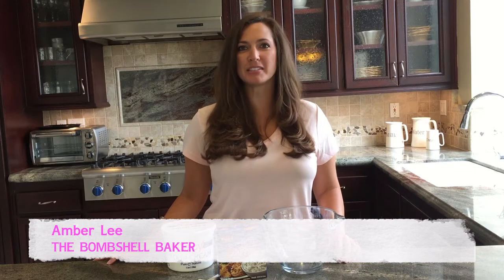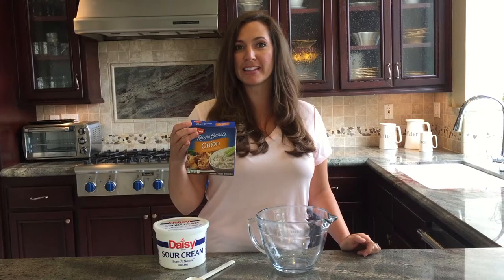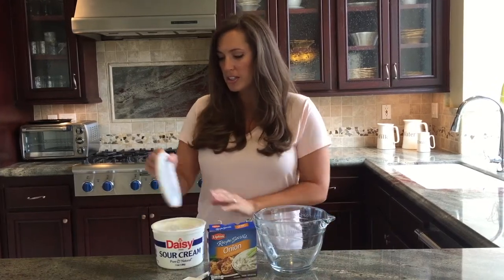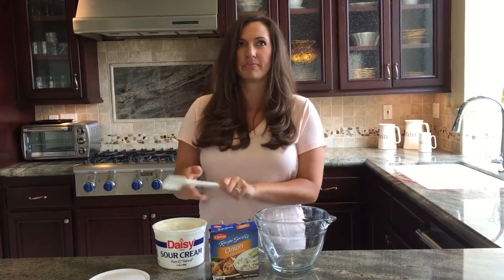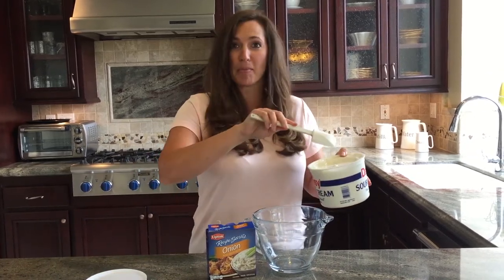Hey y'all, it's Amber here, the Bombshell Baker, and I'm here to bring you a super simple dish that everyone loves. It's two ingredients and that's it. I'm going to start out with some sour cream and the French onion soup mix by Lipton. You're supposed to use like eight ounces, like a cup of sour cream, but y'all know me — I don't measure, I eyeball.